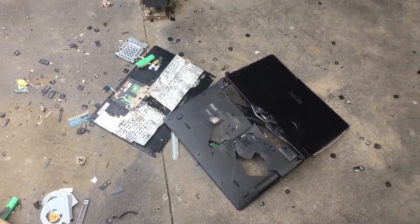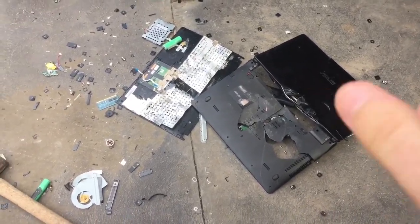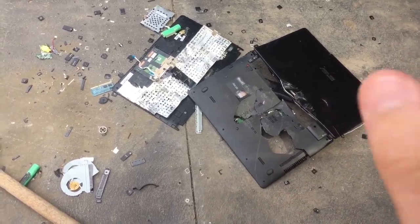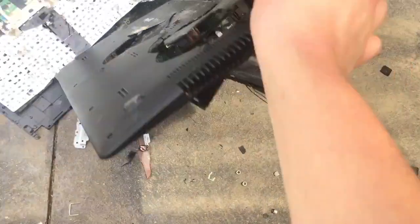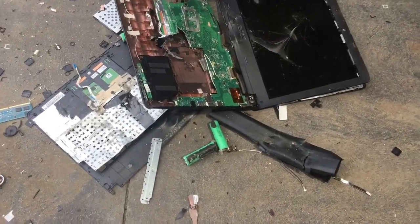As you can see this is pretty much destroyed now. But just to make sure no one can get into your harvesting of documents, let's just inspect it a little bit more.